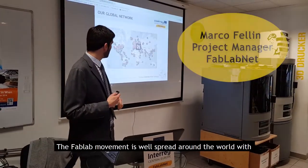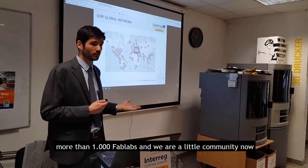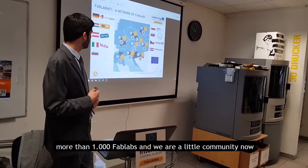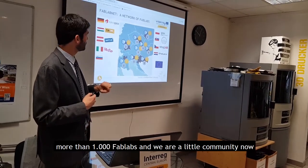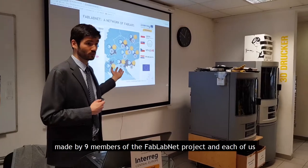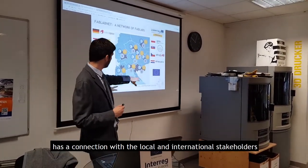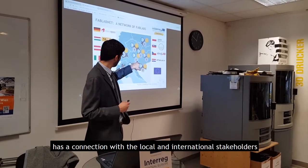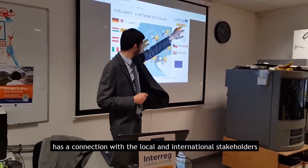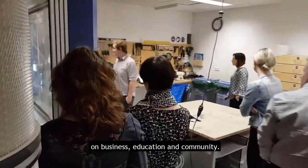The FabLab movement is well spread around the world with more than 1,000 FabLabs. We are a little community now, made by 9 members of the FabLabNet project, as you can see in the back. Each of us has a connection with the local and international stakeholders in business, education, and community.